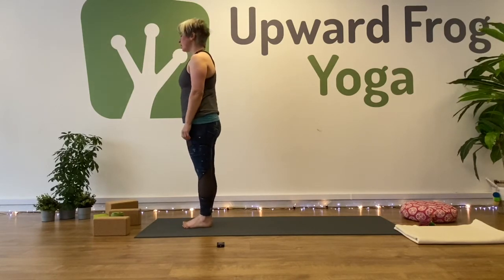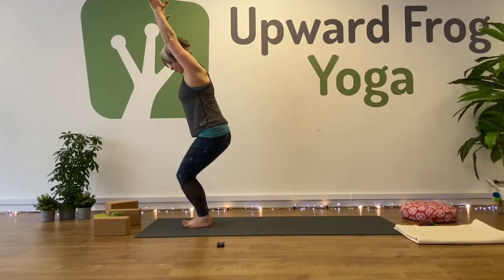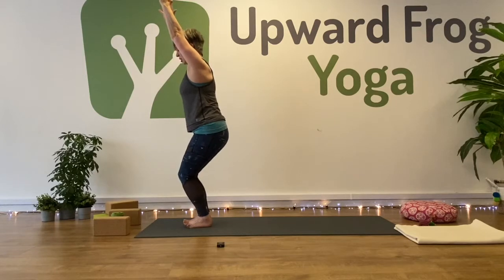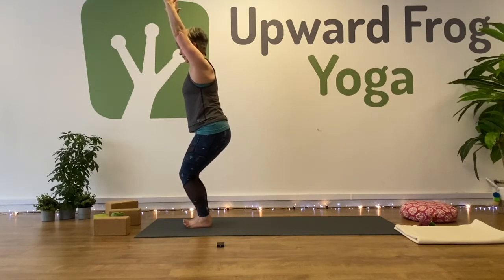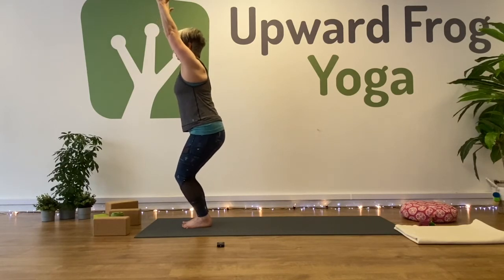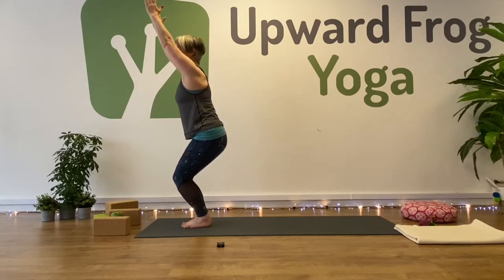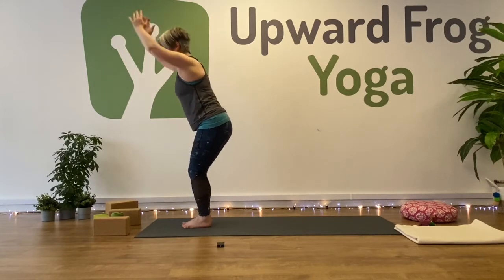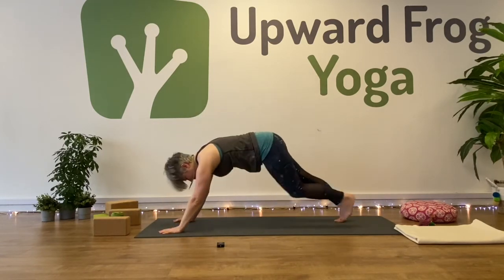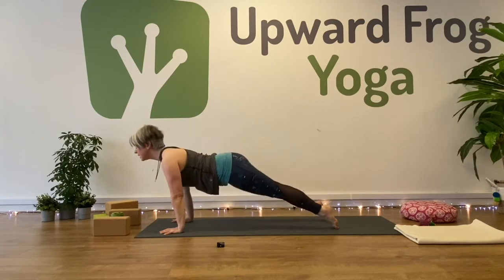Sun Salutation B. We're at the top of the mat, mountain pose. Inhale to reach your arms overhead, and exhale to bend your knees — Utkatasana, chair pose. Take a moment to lift up your toes, ground down into your heels and the balls of your feet, then pop your toes back down. Make sure your tailbone and pelvis are neutral. Bend a bit more into your knees. Exhale to fold, inhale to half lift, exhale to plank. Lower down — knees, chest, chin or chaturanga. Inhale to upward facing dog or cobra. Downward facing dog, exhale.